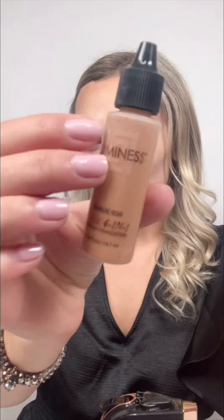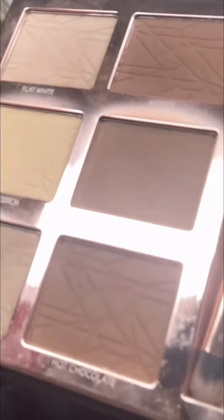Then for foundation, Rose Four-in-One — remember to always keep your system moving. And for contour, the Cut One Palette, using a deep tone on my cheeks and forehead.